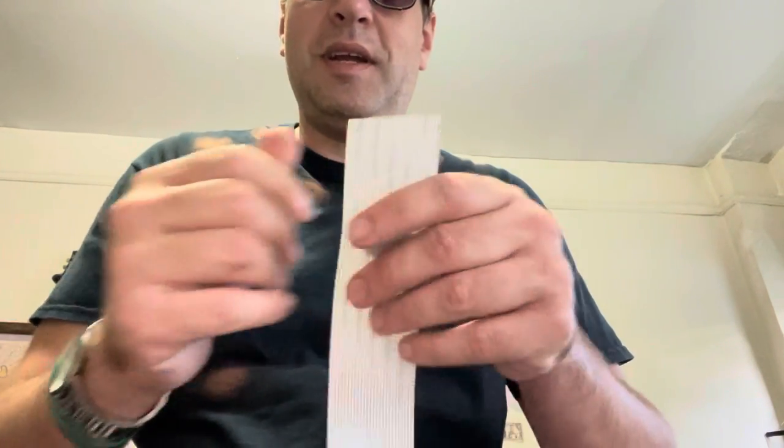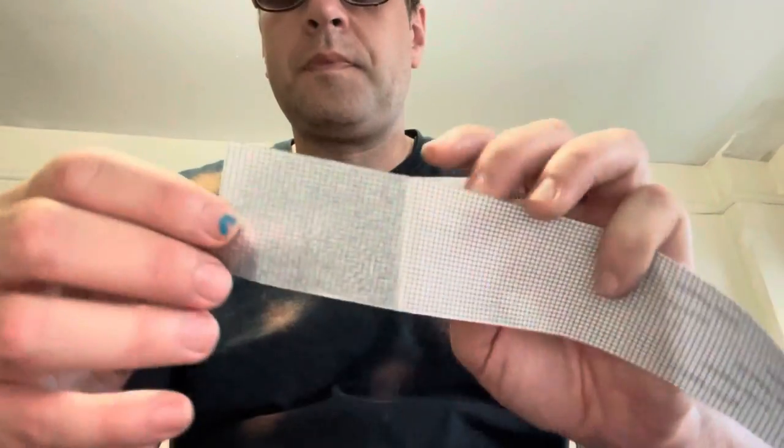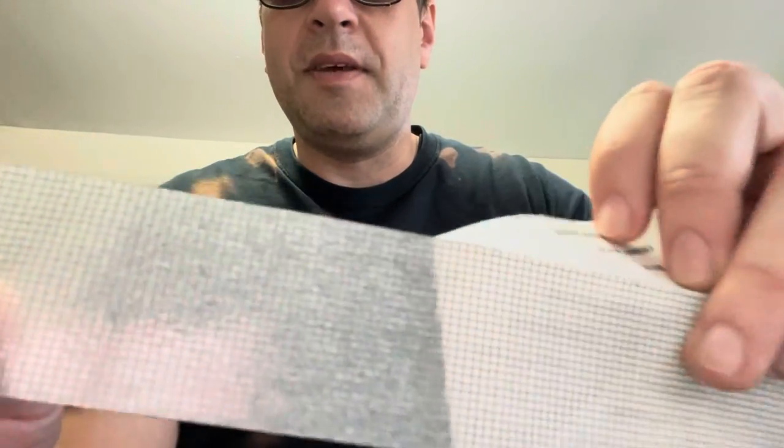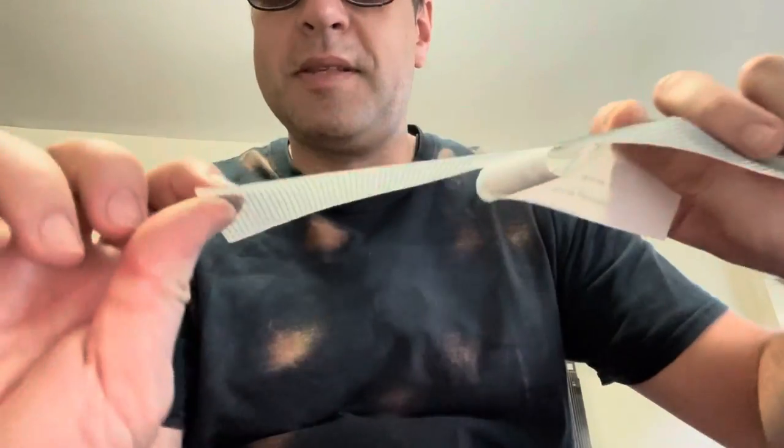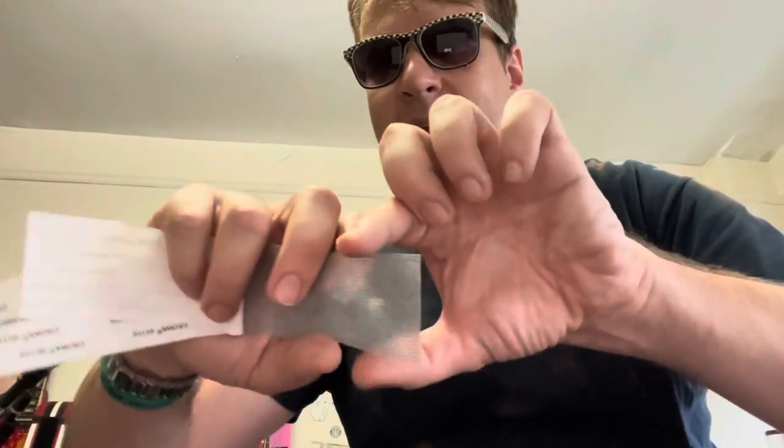Let me remove this protective layer and show you what's underneath. You see, this is basically the same screen material plus this tape. What we need to do is carefully peel off this tape — I just use my fingers — and leave two strips of this sticky tape so we can stick this onto the air vent.